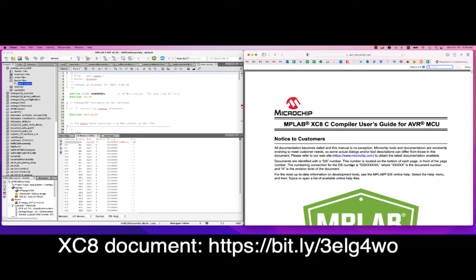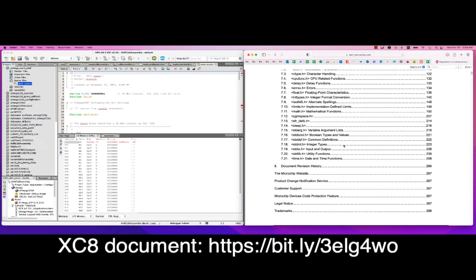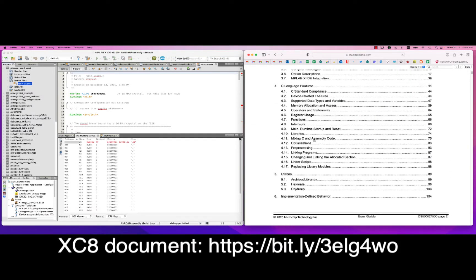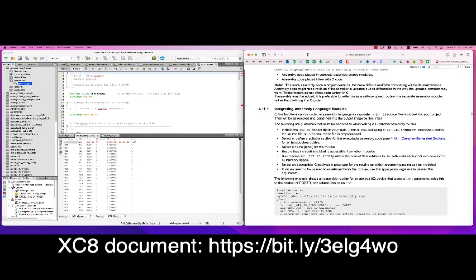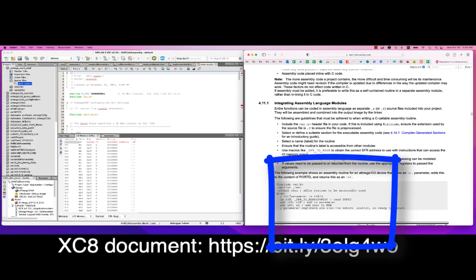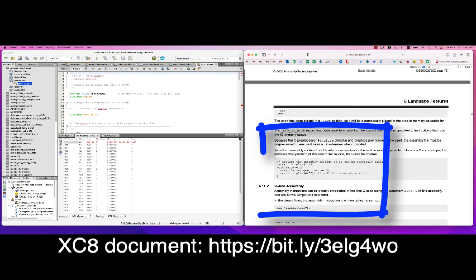The very first thing to know is that there is a really good document called MPLABX XC8 C Compiler User's Guide for AVR microcontroller units. I recommend going to that PDF and taking a look. This section of the document is similar for many different chips supported by Microchip, not just the AVRs. There's an example in here showing how you write your Assembler and then call it from a main function.